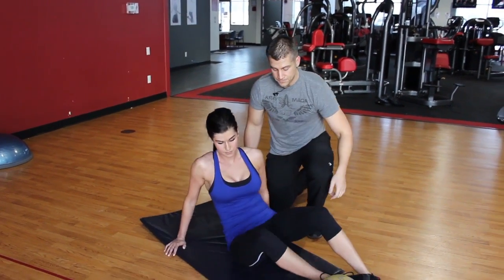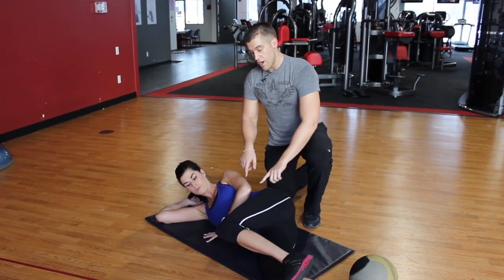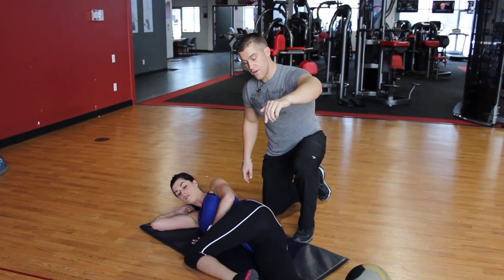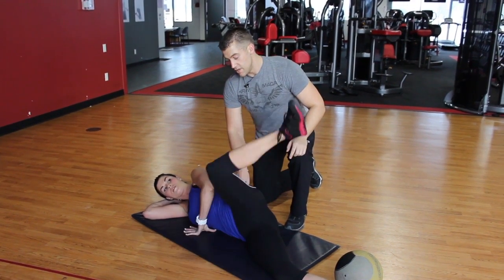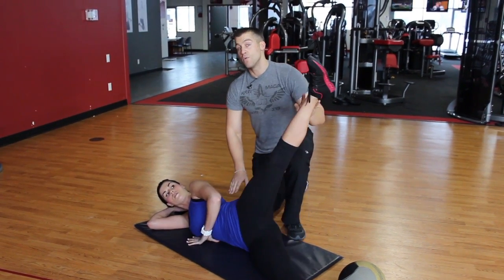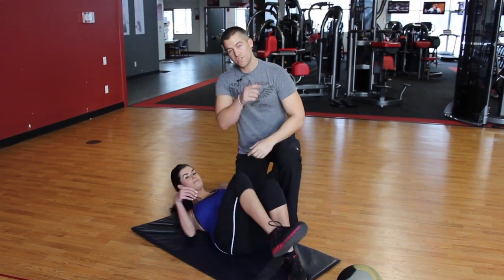We're going to get on our side now. Core and posture is everything — the knee travels all the way up and the heel goes nice and high. We're going to point our toes to the ground and drive that heel right through. Isolating those glutes and really making sure there's no motion at the spine — it's all the glute pushing. This is how we work the posterior chain. Make sure you put these exercises into your routine. Try it at home.